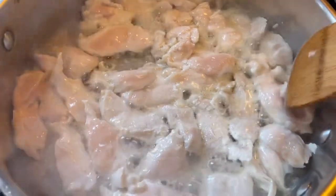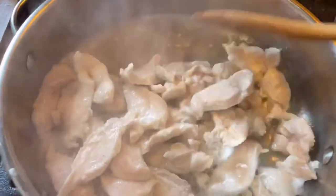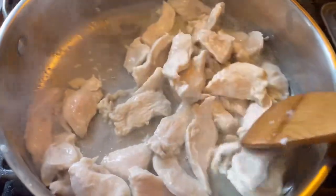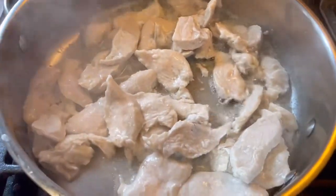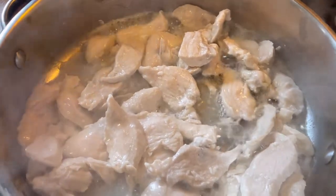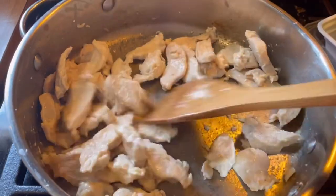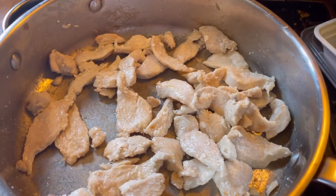It's been about five minutes — I'm giving it a stir and letting it cook until I think it's done, probably another three to four more minutes. The more chicken you cook, the longer it may take. It's been about another five to six minutes and it's just how I want it now. I'm going to add in the broccoli.